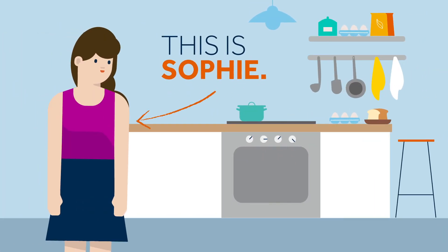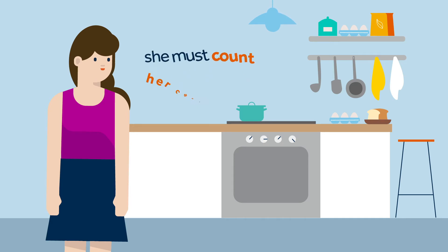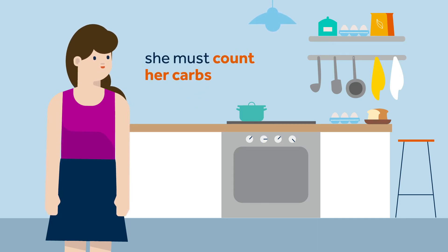This is Sophie. This evening, while Sophie is preparing her dinner, she remembers that Kelly told her she must count her carbohydrates when using both manual mode and the SmartGuard feature when she eats. This is because when in the SmartGuard feature, the auto correction adjustments are not intended to correct large mismatches in carbohydrates, although they will help when you slip a bit when counting.